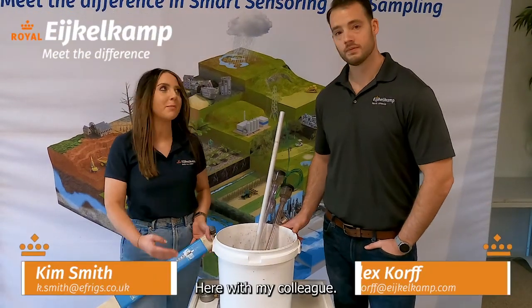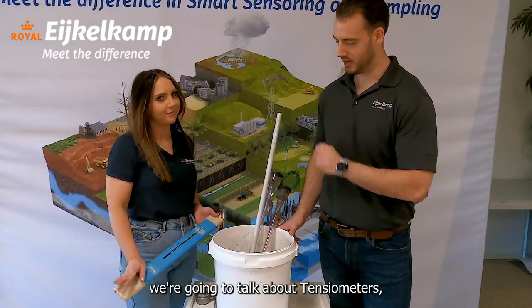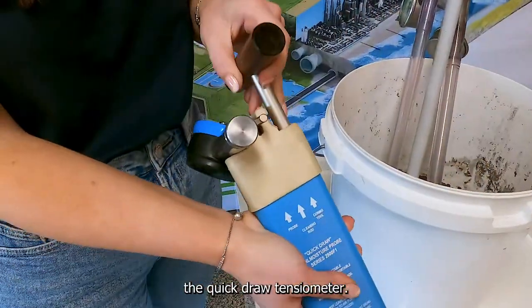Hi, I'm Kim from IcoCamp for ASDA UK, here with my colleague Alex from IcoCamp North America. Today we're going to talk about potentiometers, and in particular the Quickdraw potentiometer.